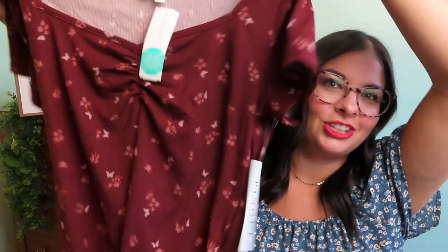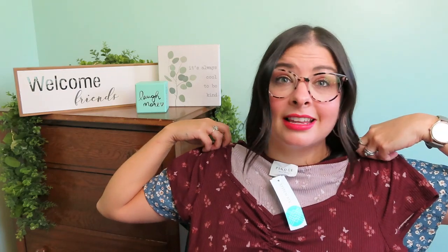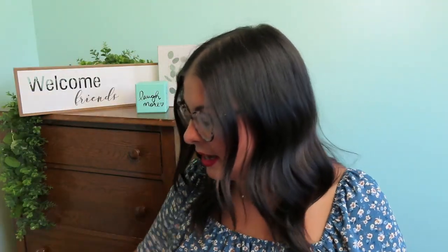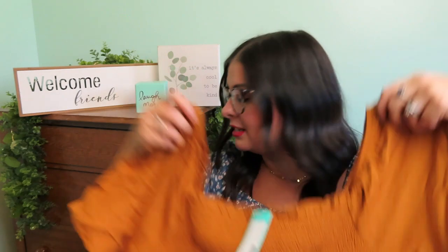Next up is the Pink Ankara Short Sleeve Knit Top in burgundy, size large. That's cute — it'll be a little cute for fall too, like with a little cardigan. But the stylist said to pair these with the pink denim, and these are more fall-ish colors. I'm all over the place!